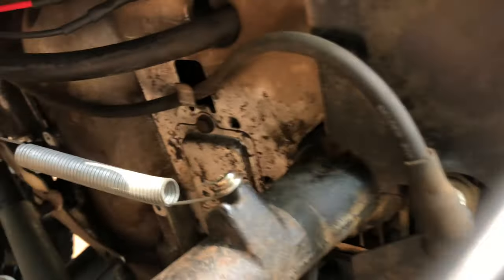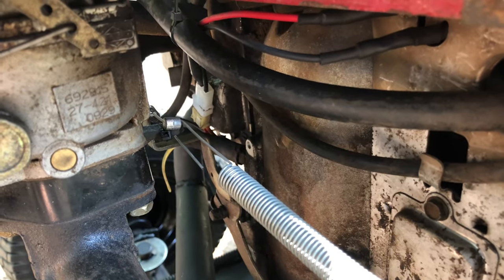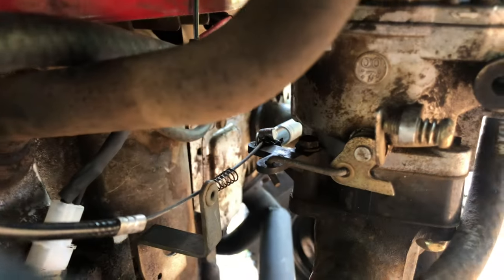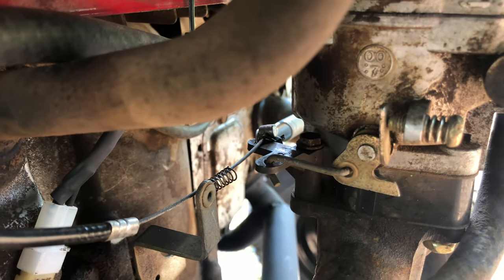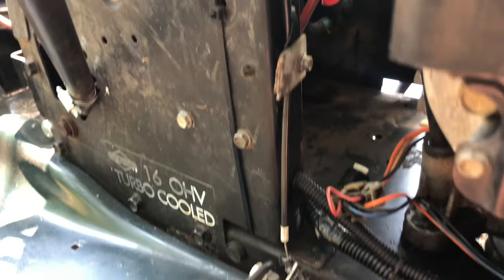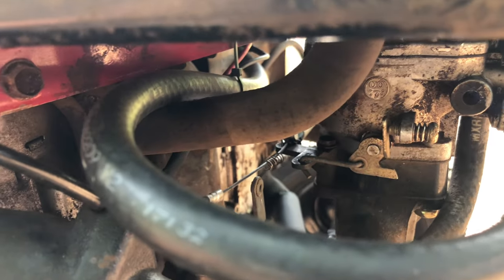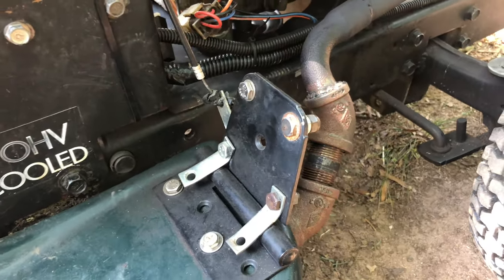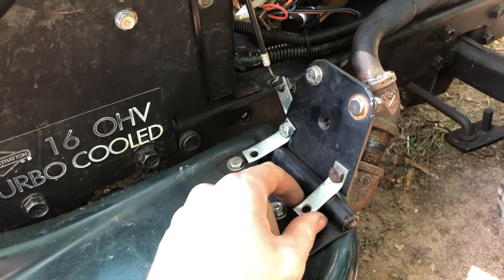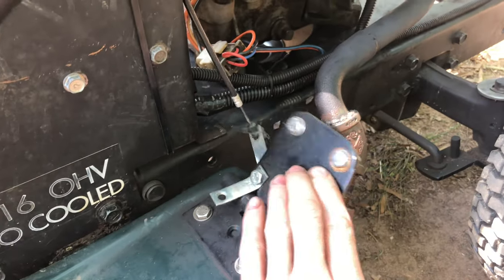I did bypass the governor — I just screwed a spring on there that runs to one of the original throttle linkages on the carburetor. The cable is zip-tied together and screwed directly onto the linkage, running up and over to the gas pedal. When you push the gas pedal, the throttle works perfectly fine. The throttle pedal itself is made out of a door hinge from a hardware store, with little tabs screwed together so the cable can pass through.